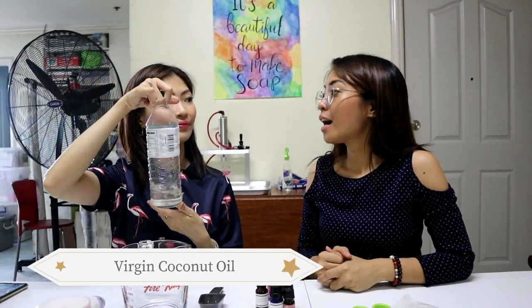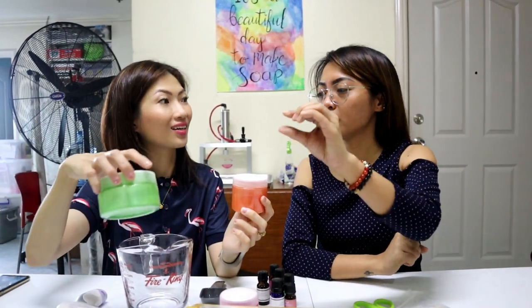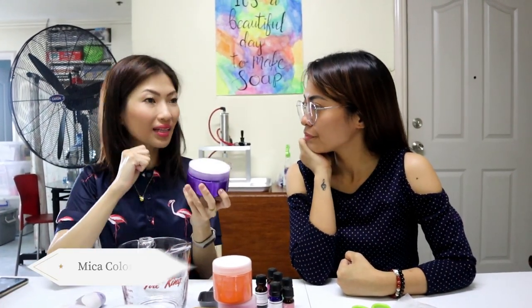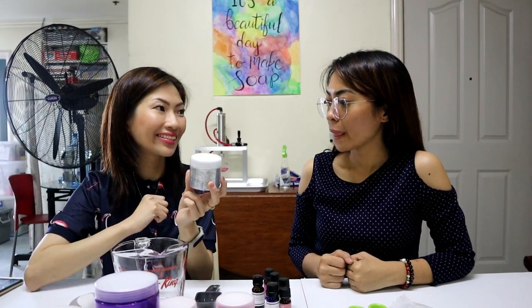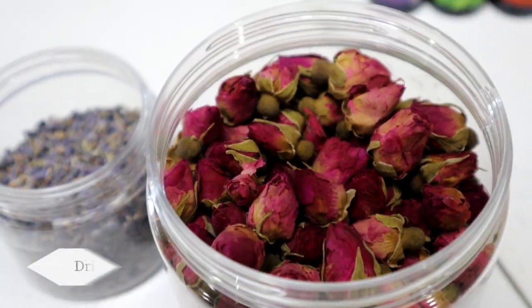You'll also need VCO — the normal kind from the grocery. To decorate and color your candles, I like using mica coloring rather than food coloring. Mica colorants are actually natural minerals — the same ones used in mineral makeup. There are a lot of these on Shopee now; you can buy 10 or 20 grams. You can also use fine cosmetic glitter if you want.